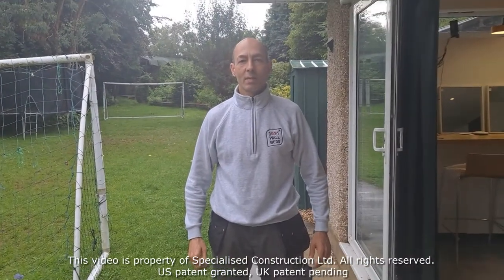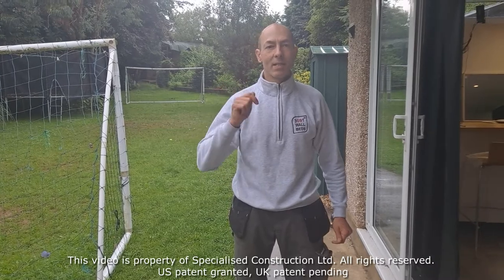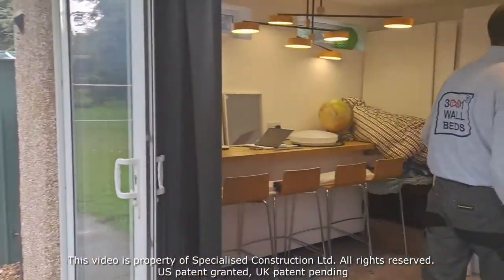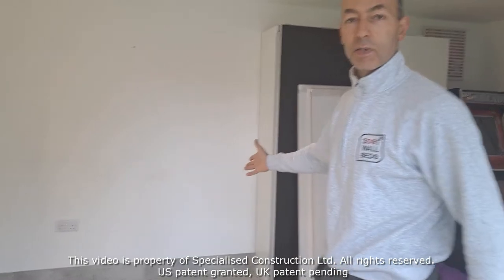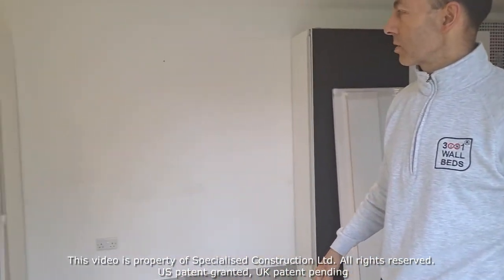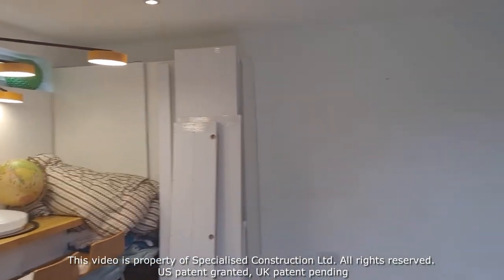Hello, today we are installing a king size bed in this summer house. The size of the room is really nice and big. We have plenty of space and we will match the existing units in black and white.